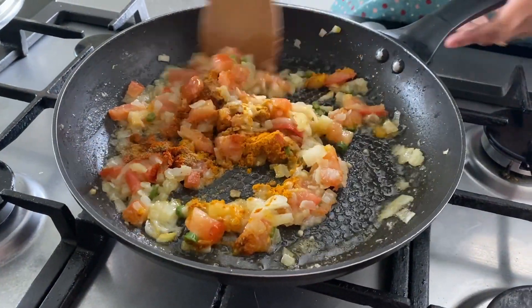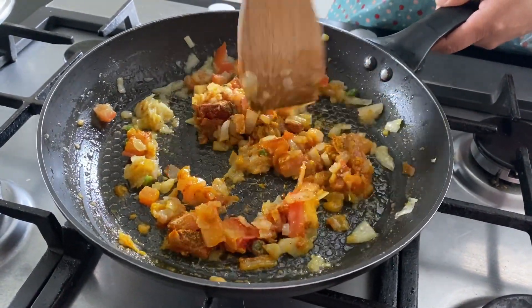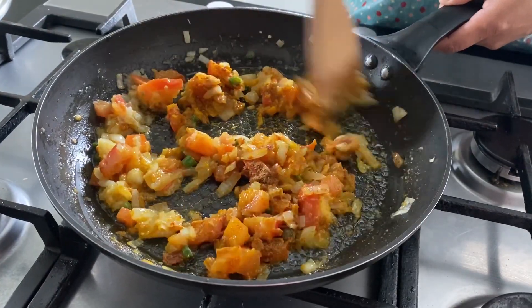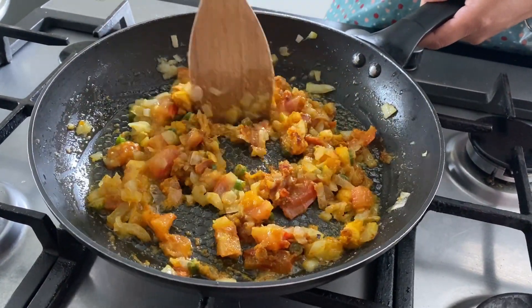Stir it well. I'm going to leave it for a minute or two so the spices get cooked.